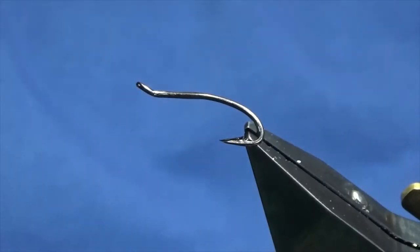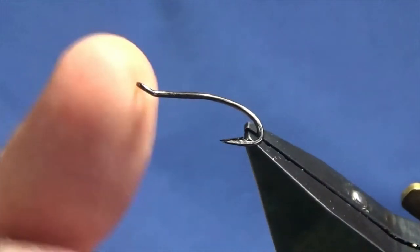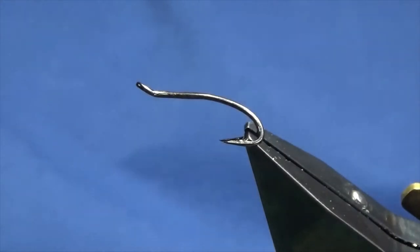I'm going to tie a salmon pattern. This was a request I got to tie this fly. The fly I'm going to tie is called Brally's Gold Shrimp. This was first tied or created by a gentleman called Morse Brally.